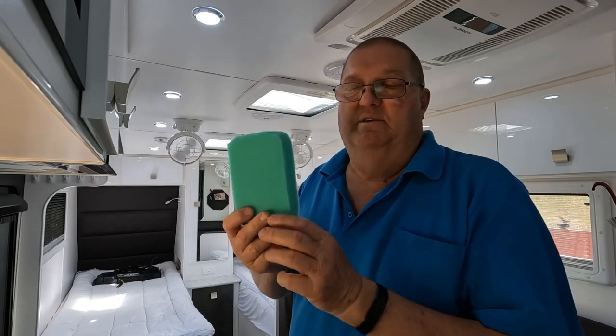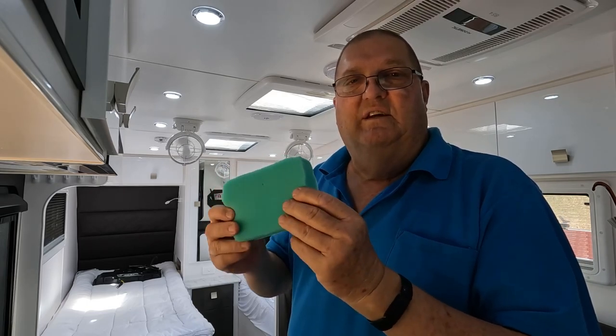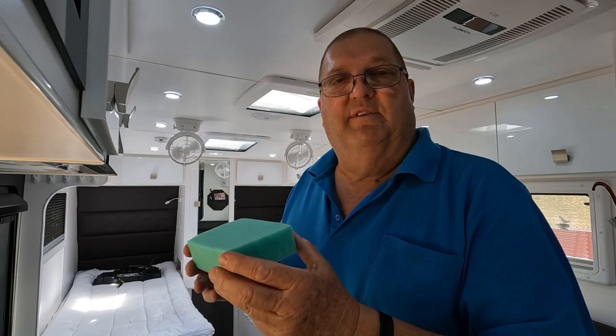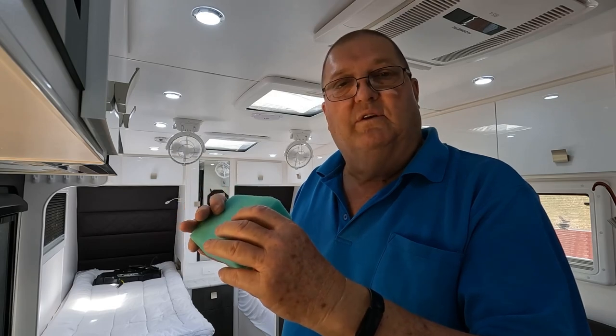So what I've come up with — and this has not been tested yet, but I'd be pretty confident to say this will work — is just a foam block, that's all this is. It's a pretty tight closed cell one and I've just cut it to the size of the vent. All I'm going to do is, when the vent's closed at night, I'll just get this out on those nights when we're going to have to have the heat going and I'll just push this up underneath, and that should stop the heat that's causing the condensation.